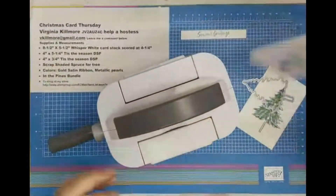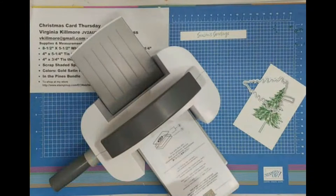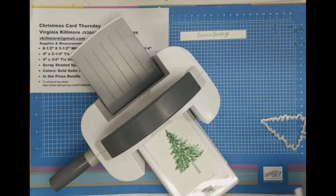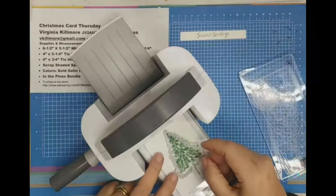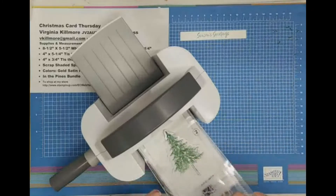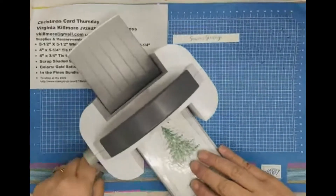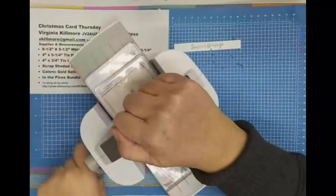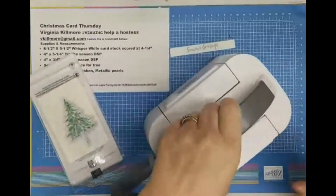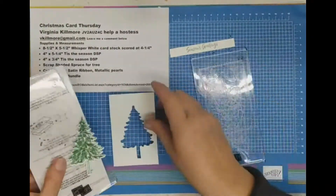I'm going to need the base plate and the two clear plates for that. So I take one of my clear plates, put that down, and put it in like that. Sometimes when you run these through they move around, so you can use washi tape, but I've had a lot of luck so I'm just going to see how it goes. As long as I bring it down evenly I should be good — and I got it. Once it catches, it's all set. I just run it through, and I can save that piece for another card.